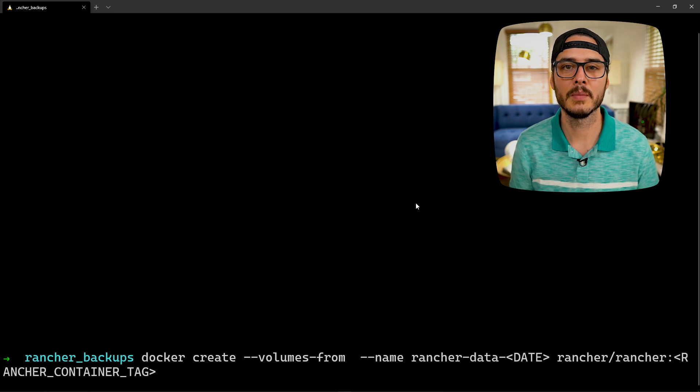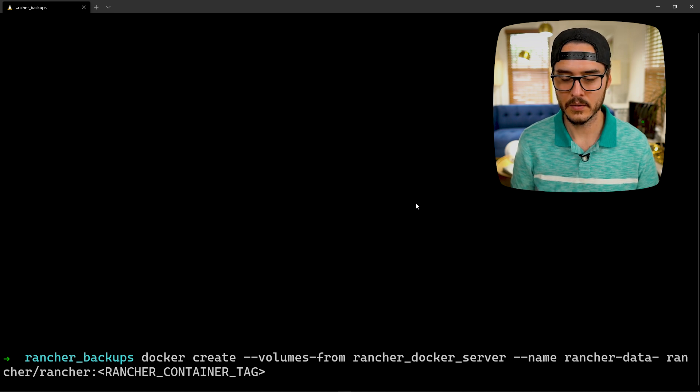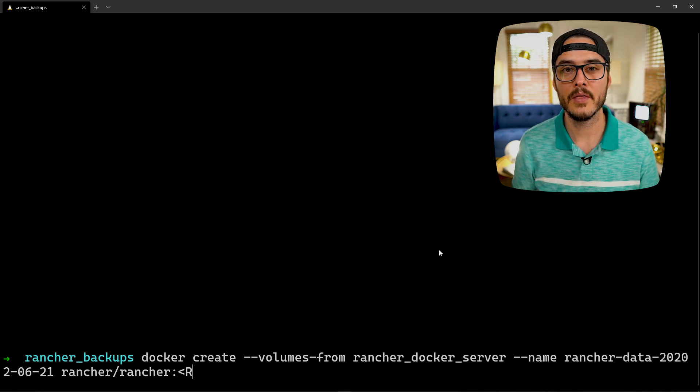The container name is rancher_docker_server. For the backup file, we're going to fill in the date — I highly recommend using the date, so I'll use 2020.06.21. Next we specify the tag. We used latest in our tag, but we don't want to back this up using latest — we want to specify the exact version number. So we're going to replace this with v2.4.3, then run the command.